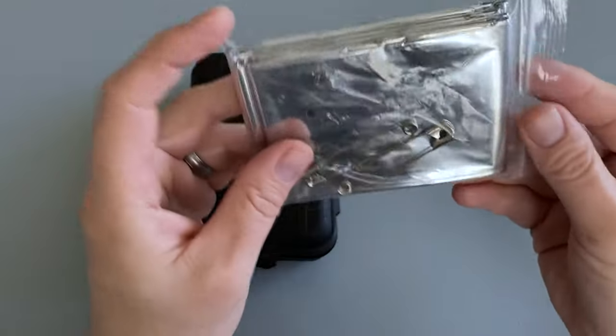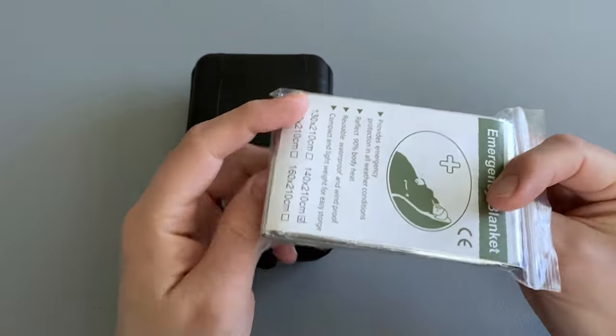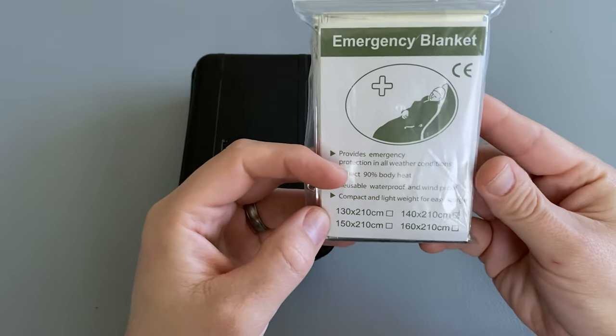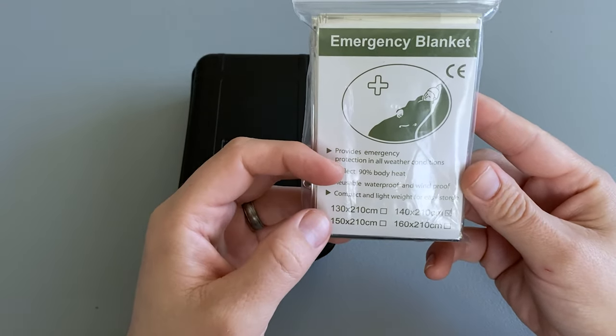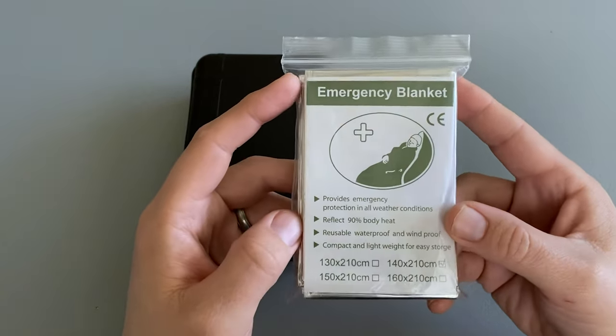Inside the box there is a Mylar emergency blanket and two safety pins. The blanket is 140 by 210 centimeters, which is roughly 55 inches by 82 inches.